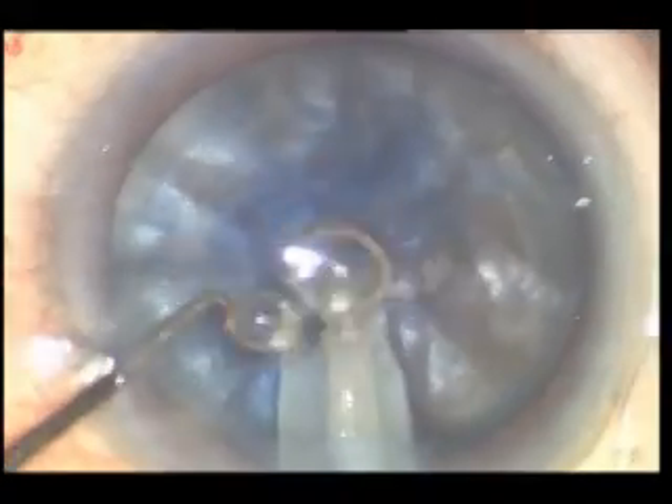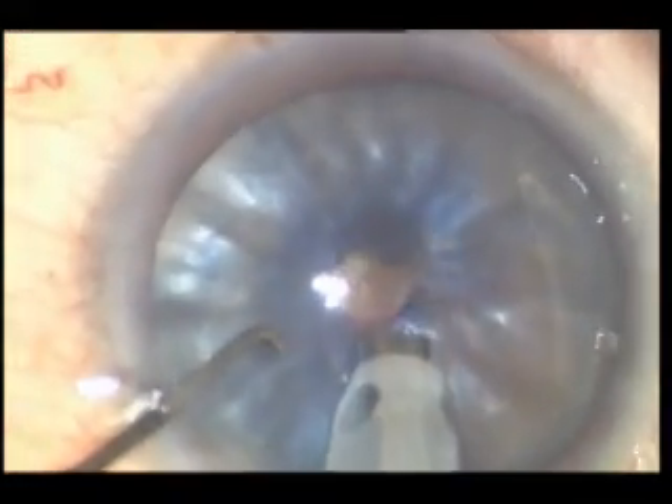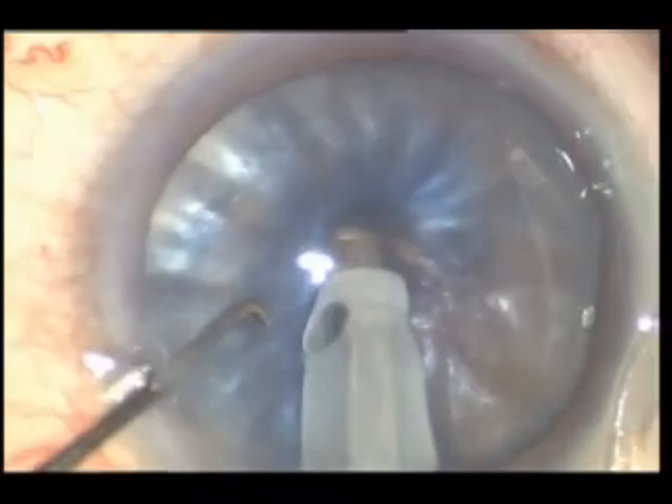A ball-like or pole-like cataract becomes like a flat one — like a button. We can control the axis, shape, and size with the forceps without any pressure, as there is decompression of the lens.